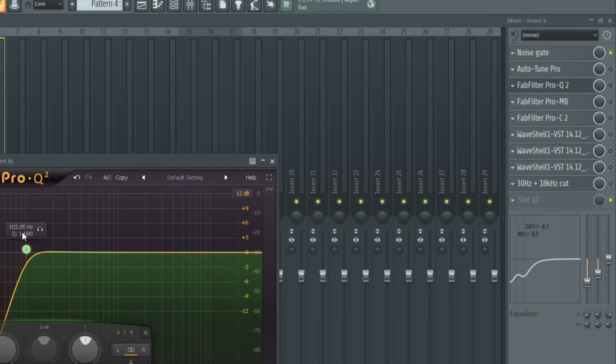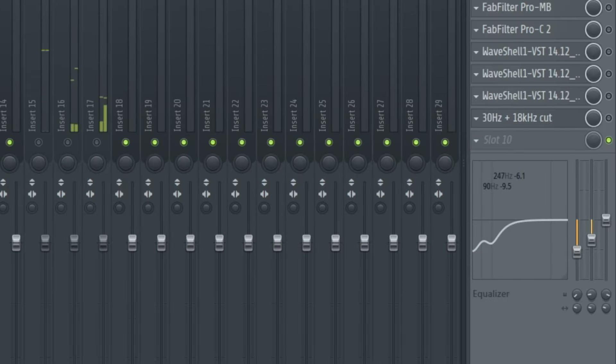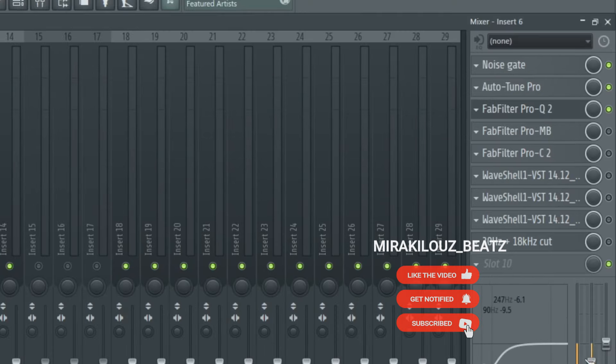After that I added FabFilter Pro-Q2. On this Pro-Q2 I high-passed at 103 Hz just to cut all the low rumbles in the vocals — there was a lot of low rumble in the vocals I recorded. I also made good use of the EQ in FL Studio: I'm dipping down 190 Hz to get rid of those lows, and also cutting about negative 6 dB at 247 Hz just to cut the muddiness in the vocal.